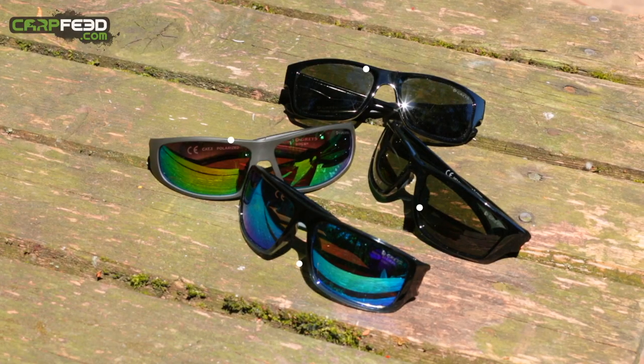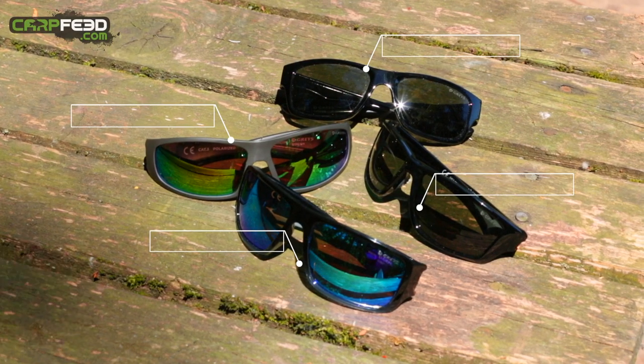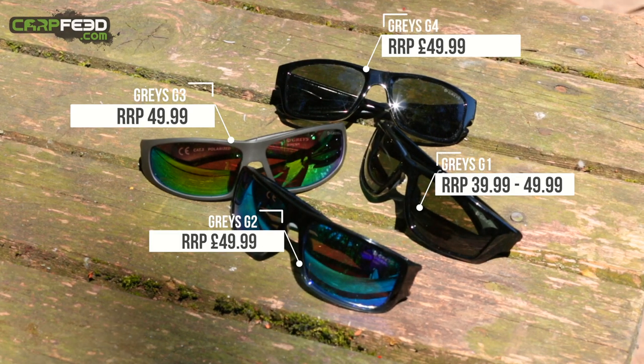What I've got here is the latest range of Grey's polarising sunglasses. We've got the G1, the G2, the G3 and the G4.